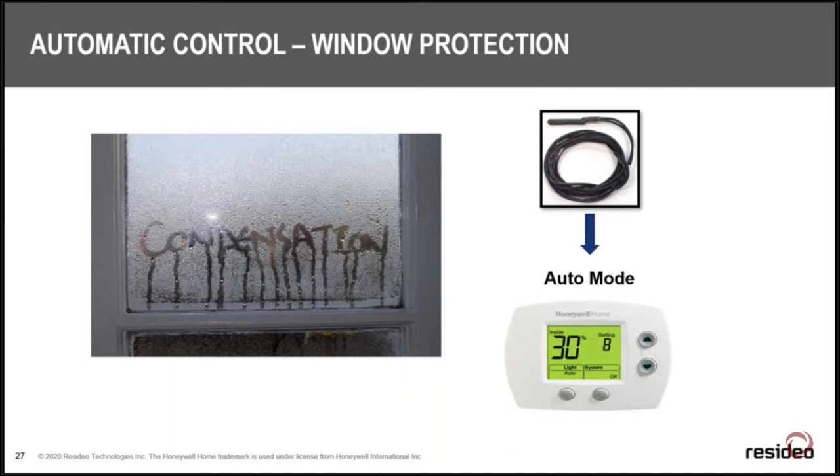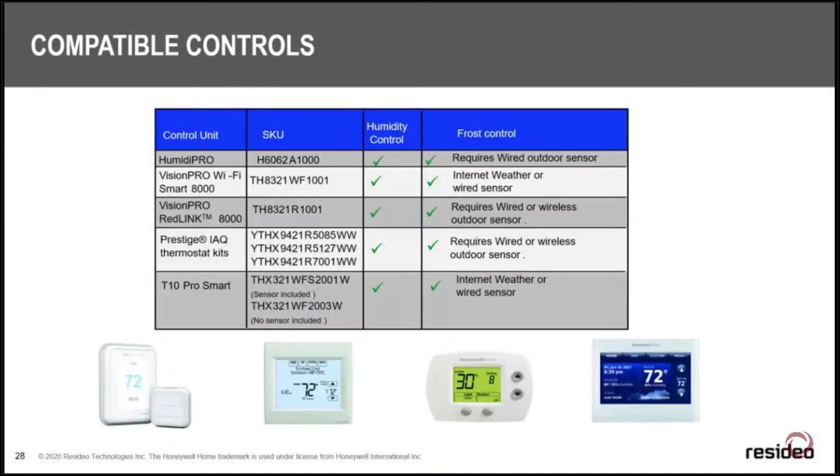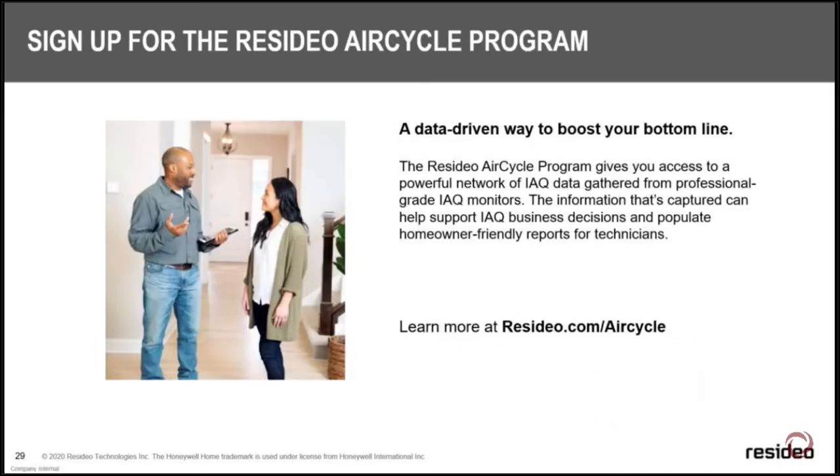We also have the Prestige IEQ, the RedLink VisionPro 8321R, the Wi-Fi VisionPro, and the T10 that can run a humidifier as part of your thermostat system. The Prestige gives you three IEQ device outputs — you can run the humidifier, dehumidifier, and ventilator from one device. The RedLink 8000 without the EIM allows one assignable IEQ output: humidifier, dehumidifier, or ventilator. The T10 also has one assignable output for humidifier, dehumidifier, or ventilator.